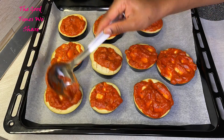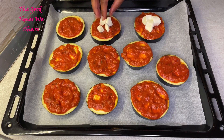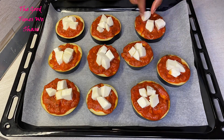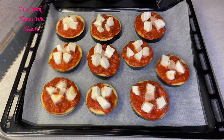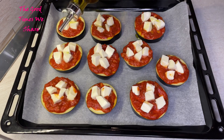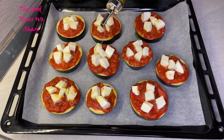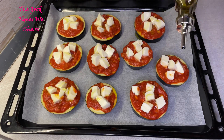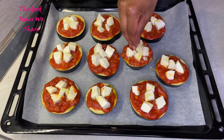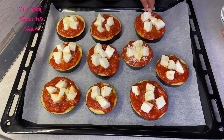Put your mozzarella on top of each piece — put enough mozzarella for each one since they are different sizes, so one might require one piece and another might require two. After that, drizzle them all with some oil, making sure you give each one a good drizzle.